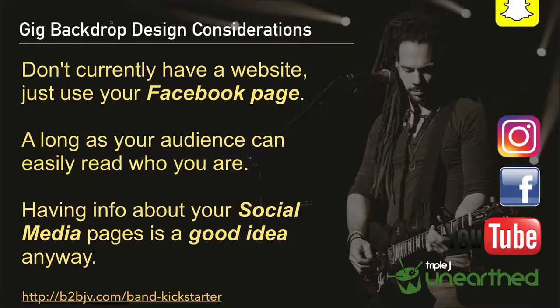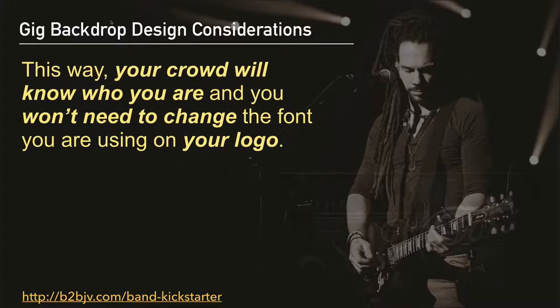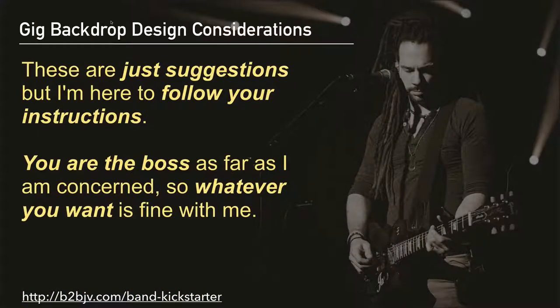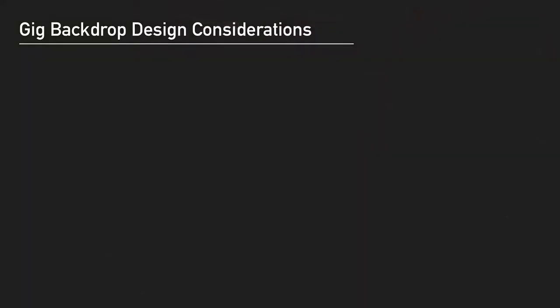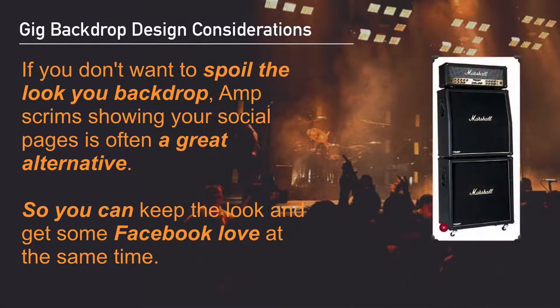If you do have a hard-to-read font as part of your logo, you might want something underneath that identifies you and is simpler to read — like your website, or if you don't have a website, your Facebook page is a great alternative. As long as your audience can easily read who you are, and having social media info is a great idea anyway, your crowd will know who you are and you won't need to change the font on your logo. You're the boss and whatever you want is fine with me.